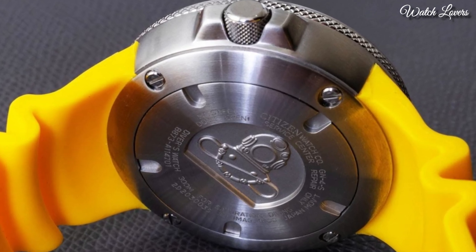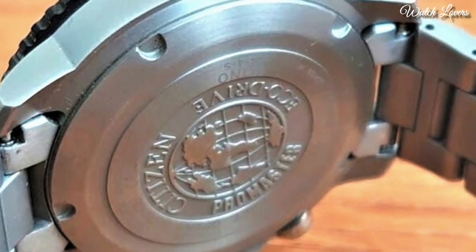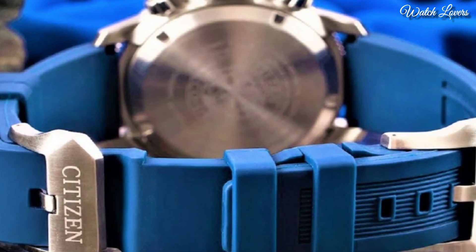Hello, guys! Today, I will show you the best stylish Citizen watches based on specifications. Please subscribe to my channel for more videos, and if you have any questions, please comment in the comment section.